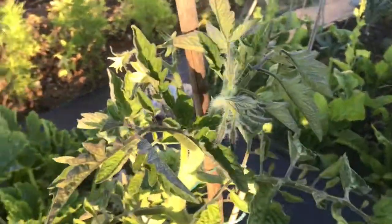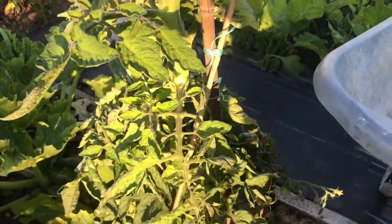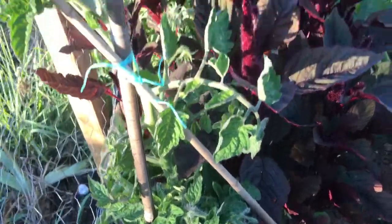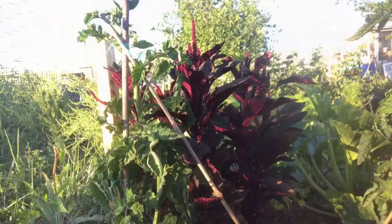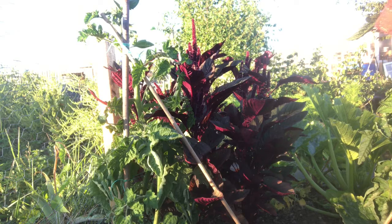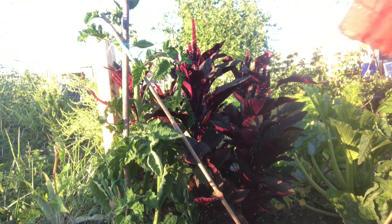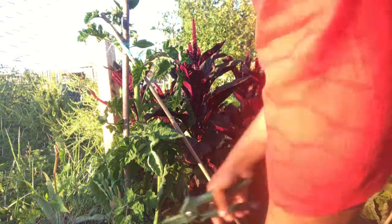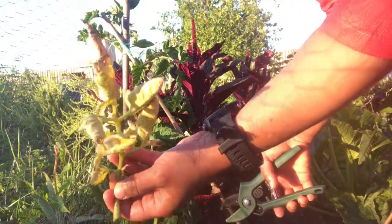Hello everyone, welcome to the allotment. This is the beginning of August and it's the right time to start thinking about de-leafing your tomato plants. De-leafing is the process of removing a certain amount of leaf from your plant for various reasons. One such reason is to provide more air circulation around your tomato plant to prevent it from getting blight disease.